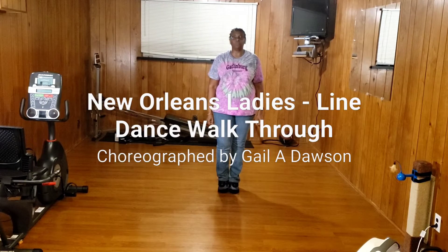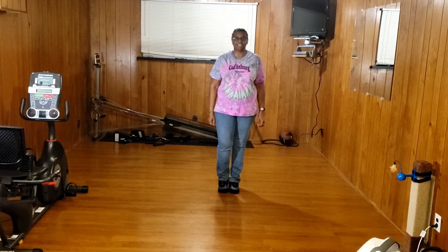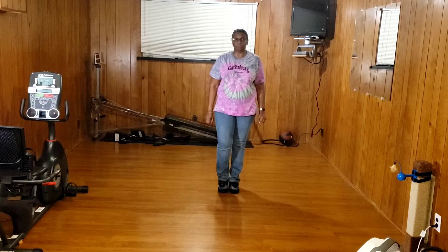Hi, I'm Gail Dawson. I'm going to do a quick walkthrough of my Dance New Orleans Ladies. This is just a walkthrough — there's another video out there of a teach. This is simply a walkthrough.